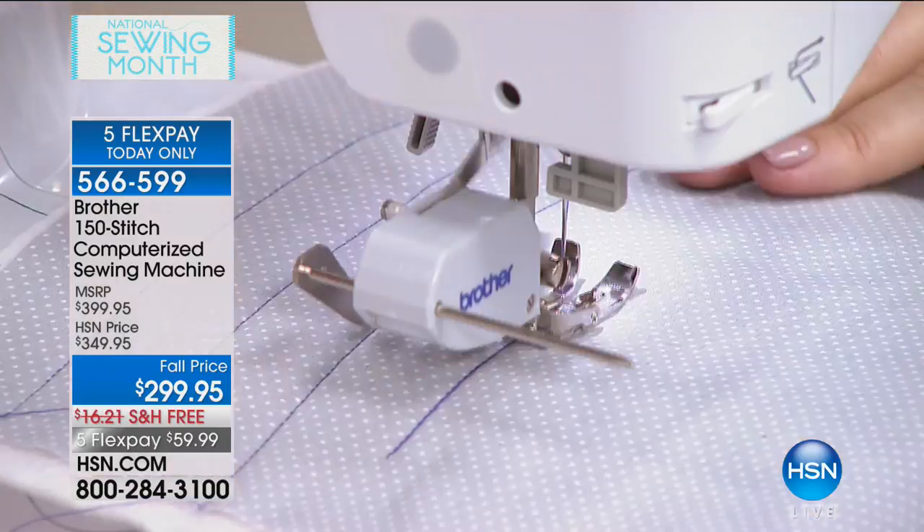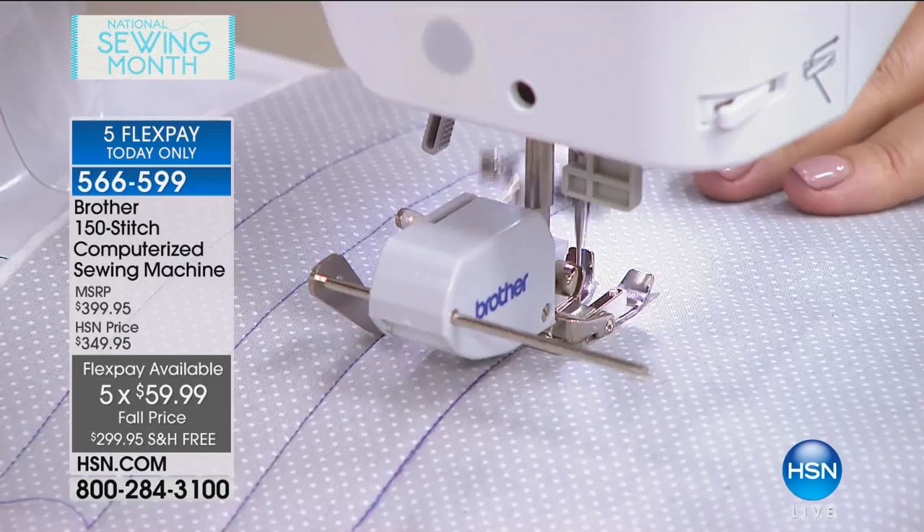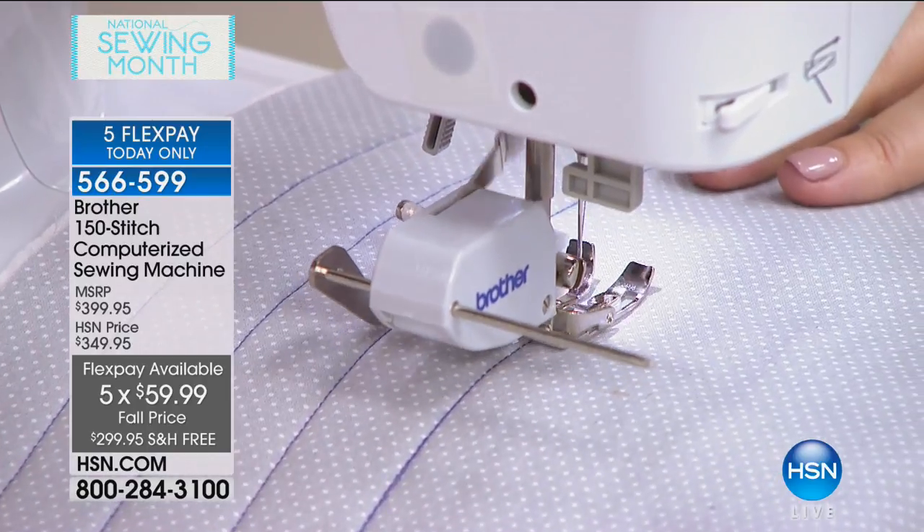This is truly 100% computerized, but a simple way of computerizing. If you've been sewing for years and years, you will love this upgrade. Maybe you've been thinking about getting into sewing but you are a complete novice — this is your sewing machine. It runs the gamut from the very beginner all the way up to experienced. Today you can get this home for only $59. This is Brother — this is the name in sewing — take advantage of the flex pay.